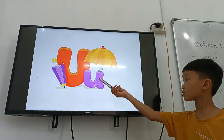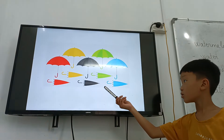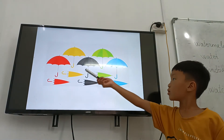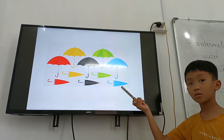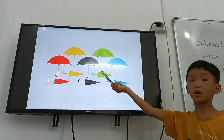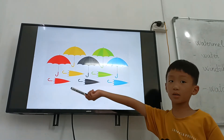And what letter is it? Letter U. Letter U is for — what are these? They are umbrellas. Yeah.